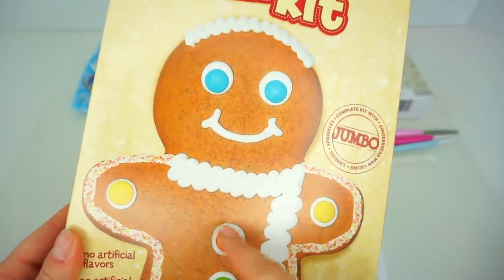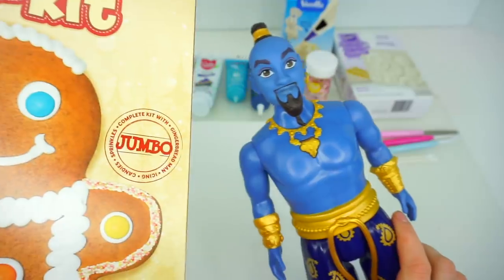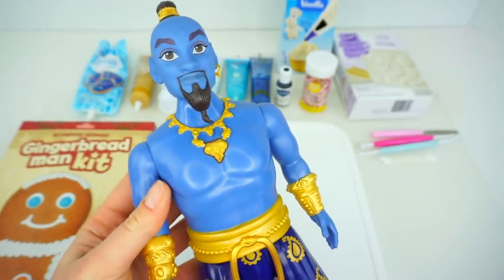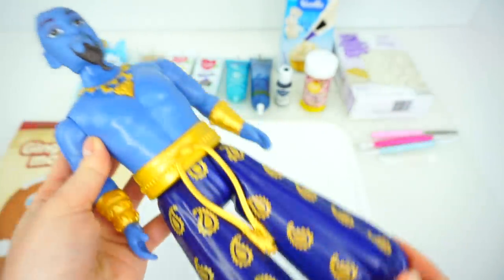In this episode, we are going to be transforming a Gingerbread Man Cookie into Genie from New Disney Aladdin. As you see, we will not need too many colors. We will definitely need light blue, dark blue, and lots of gold.